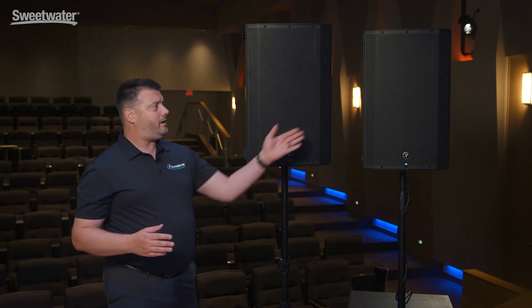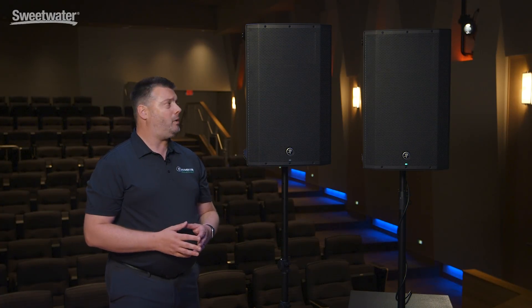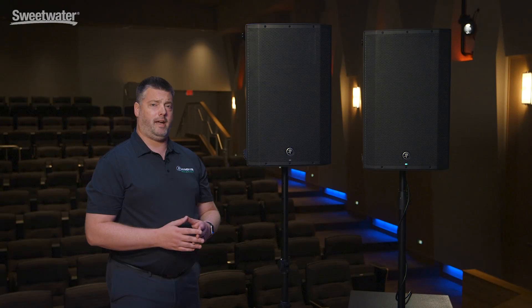Moving up from there, we've got our Thump 15 Boosted. I'd like to get into those boosted features by walking through the rear panel and also the Thump Connect app.